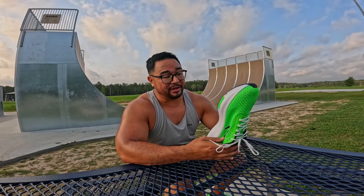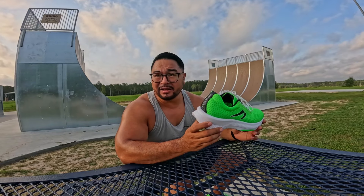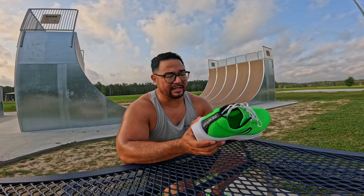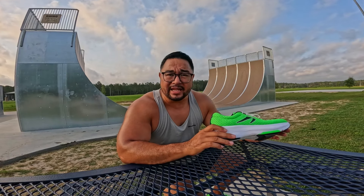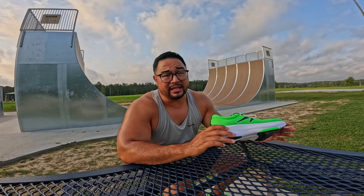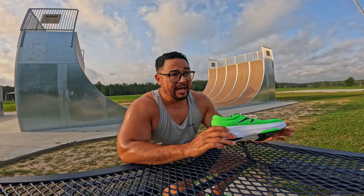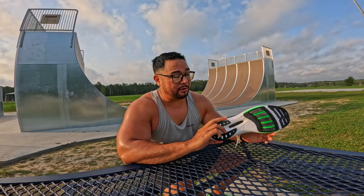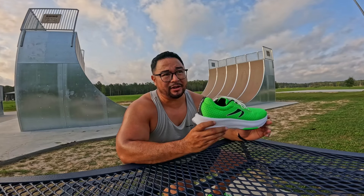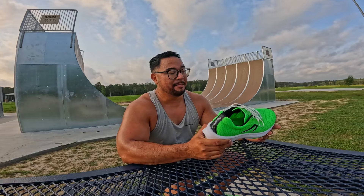Definitely made for speed — I could feel them wanting to go really fast. It is a little bit maybe unstable because of the stack height, 34 millimeters to 30, and the four millimeter drop, which is what Newton is known for — a low millimeter drop. I normally run in the Newton Distances, which are my go-to for speed. And now I think these CF1s are going to be something I look for. The name isn't the greatest — I wish they called it something cooler. They have Newton Distance, Newton Gravity — I wish they went with a more Newtonian term.